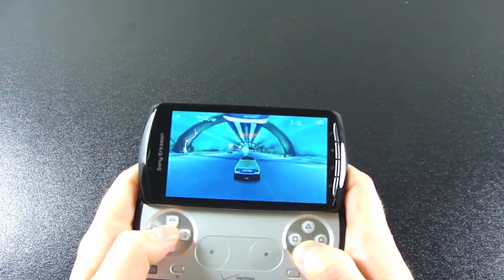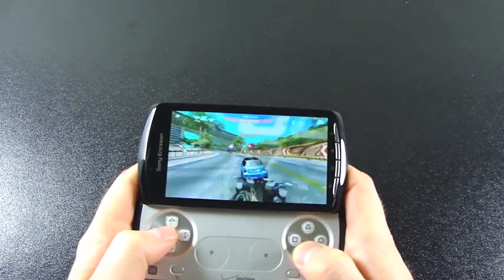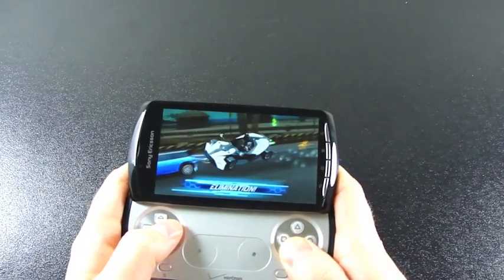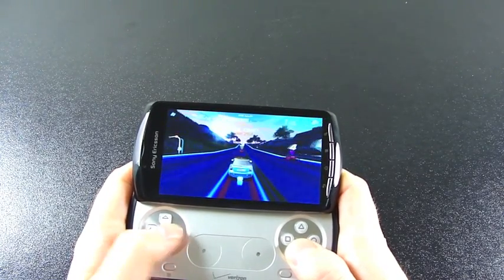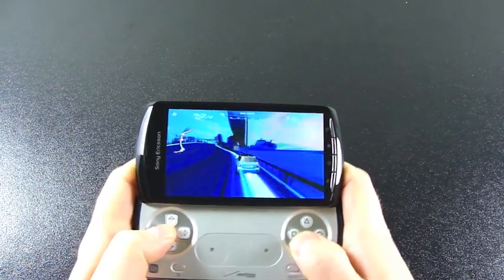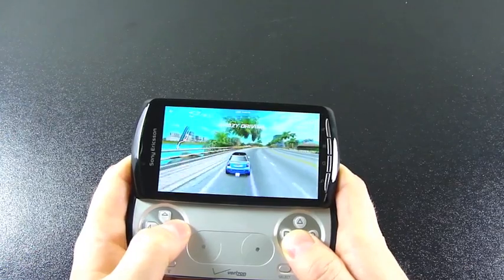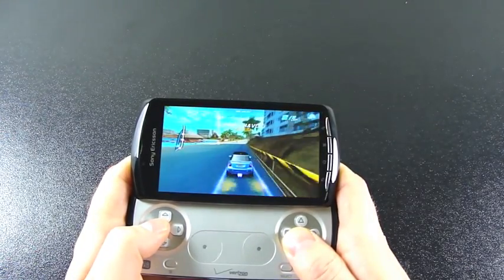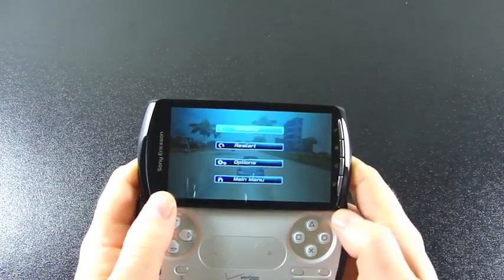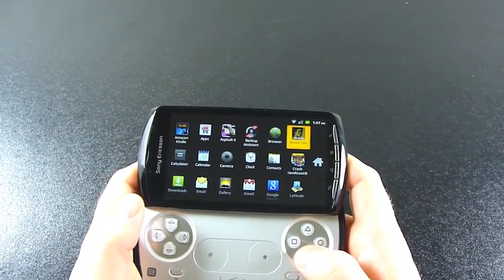As you've probably read elsewhere, it's not the brightest screen currently available, but the graphics do look very good and I'm not getting any stutters in the game. There are numerous preloaded games on the device — you can access them through the PlayStation app or you can just go into your applications drawer in Android.